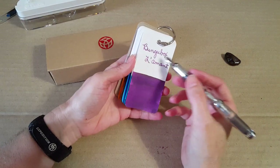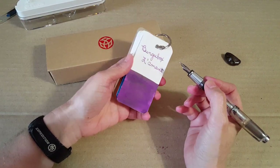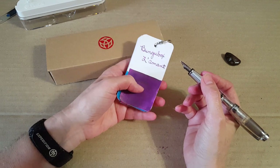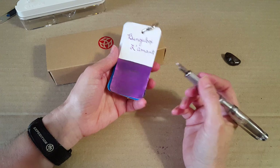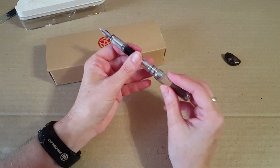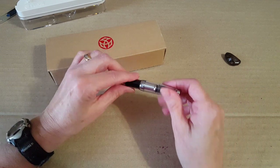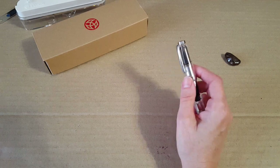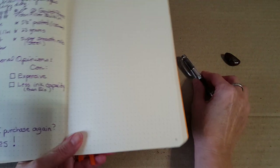I usually run purple ink in this one. Right now I have a Bungubox Lamont sent to me by a generous pen friend who's also a viewer. She sent me two samples because I was just so blown away by the ink — thank you so much for that.